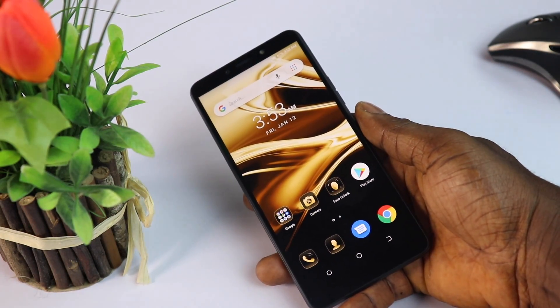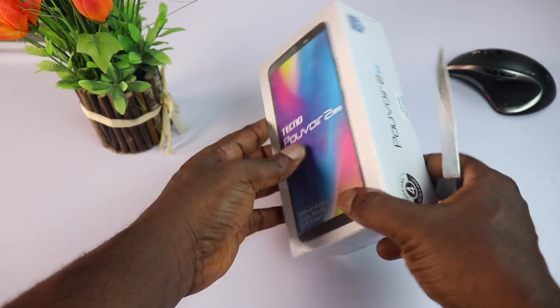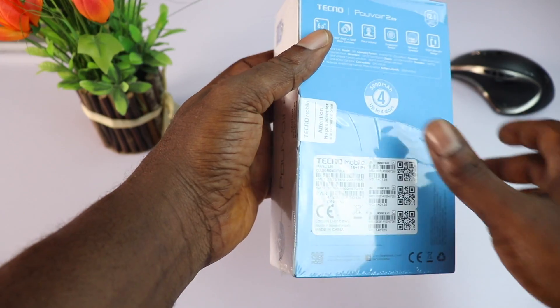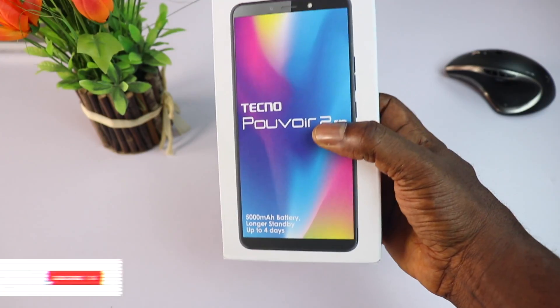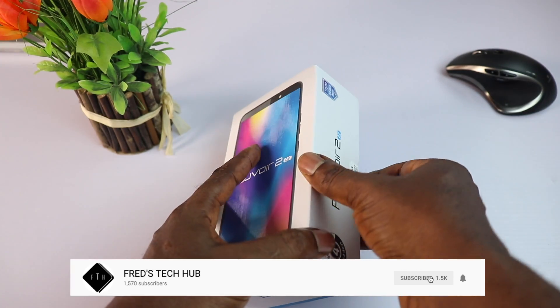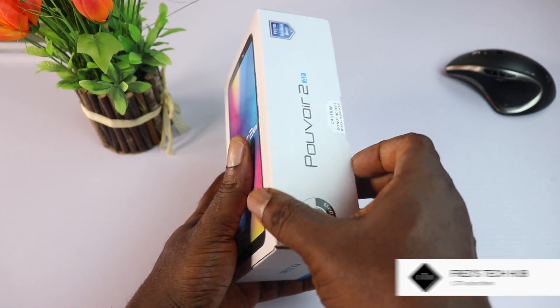Hey, what's going on guys, First Tech Hub here and this is my unboxing and first impression of the Tecno Pova 2A 2019. But before we begin, please kindly hit that subscribe button to join this awesome family and turn on your bell icon so you get notifications whenever I upload a new video.